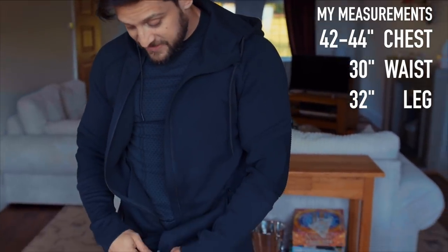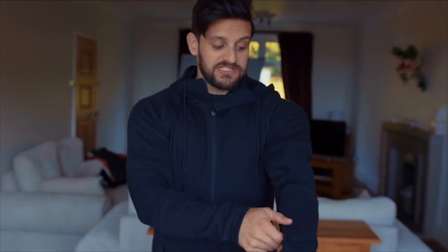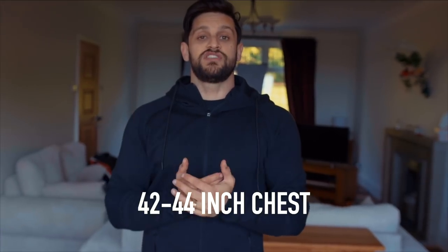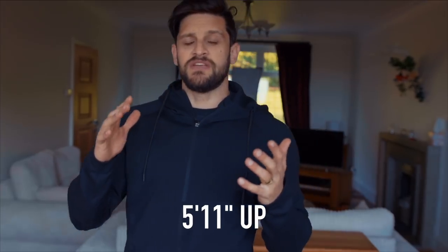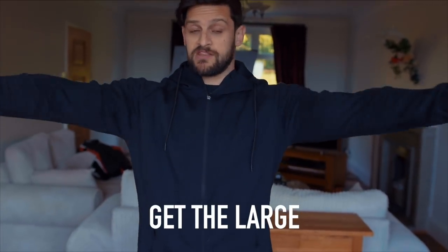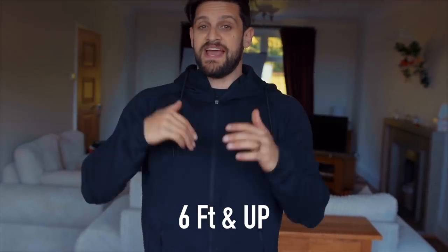This is a size large and it is quite fitted. I can get away with a medium in stretchy fit things, but a medium in this would definitely fit like a fitted jumper. I like my hoodies with a little bit of room and moveability, and that's what the large gives me. I'm a 42 to 44 inch chest with a 30 inch waist and I'm 5'8" to 5'9". If you're over 5'11" or hitting about 6 foot, you'll definitely want the large for the arm length. If you're above 6'1", go for XL.